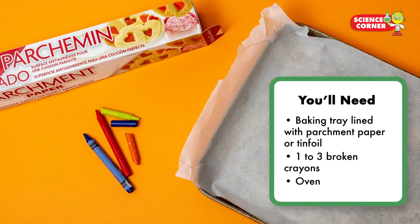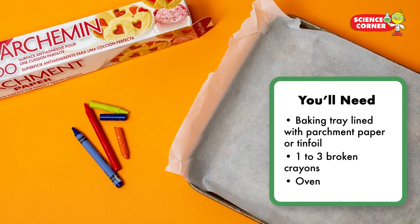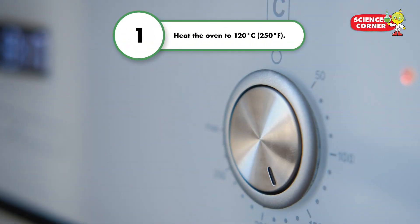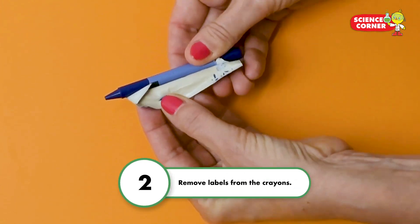You'll need a baking tray lined with parchment paper or tinfoil, one to three broken crayons, and an oven. Step 1: heat the oven to 120 degrees Celsius. Step 2: remove the labels from the crayons.